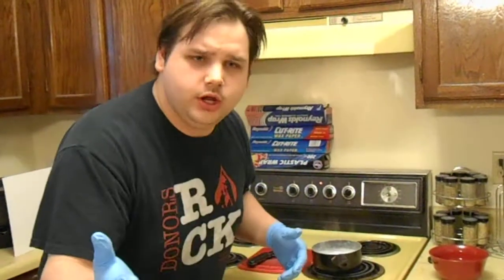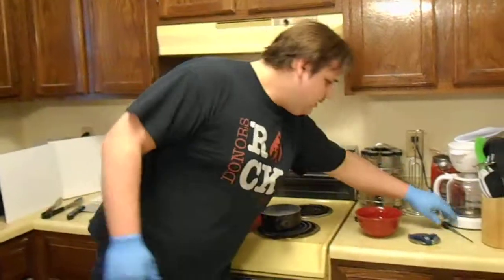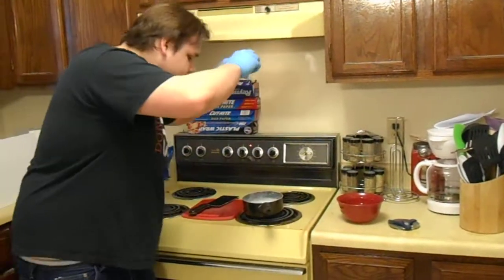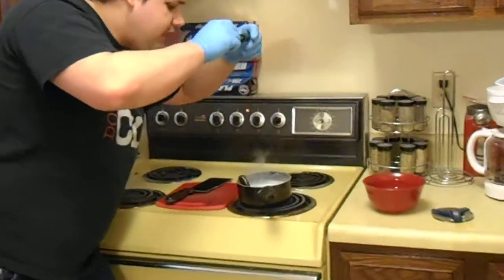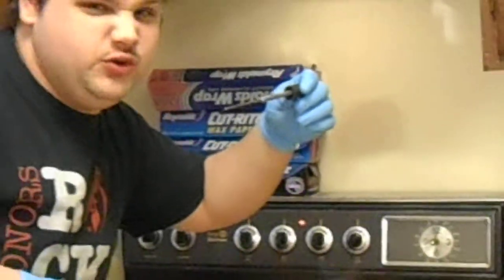We're going to be making some Oreo soup. You guys love Oreo soup? I love Oreo soup. Basically, we're just going to take a few of these Oreos and kill them — I'm just going to go ahead and drown them.